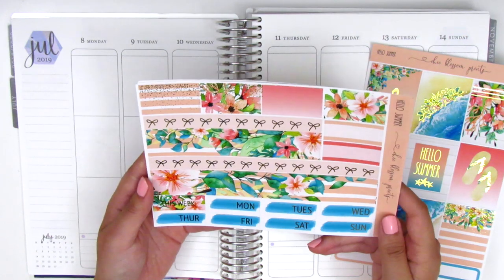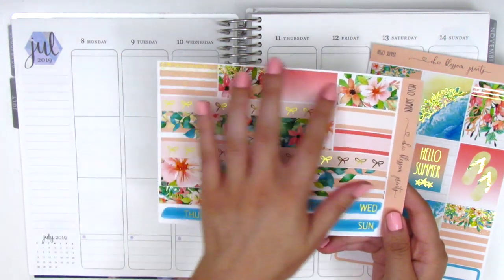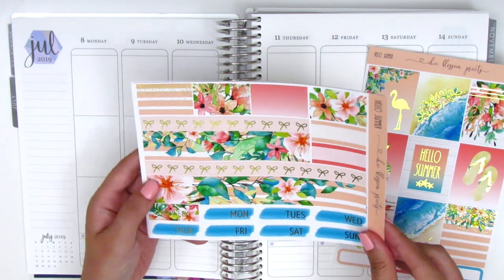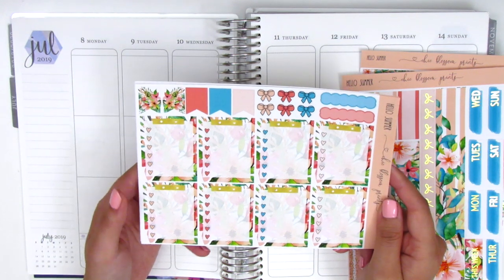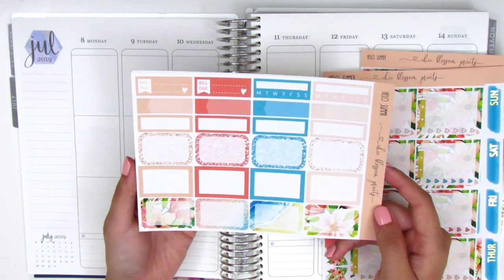Here we have two strips of the bottom washi — one is the floral pattern and the other is this gold foiled bow — and then we have some foiled washi strips at the top. We've got these two third boxes and then some date covers at the bottom. On this page we have the full box checklist and then we have some flags, bows, and then two scallop labels on the side, and then here we have all of the functional boxes.